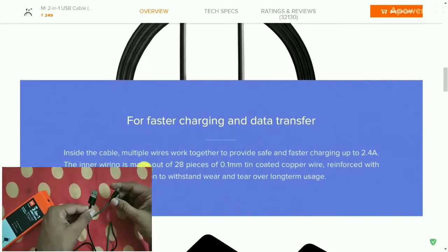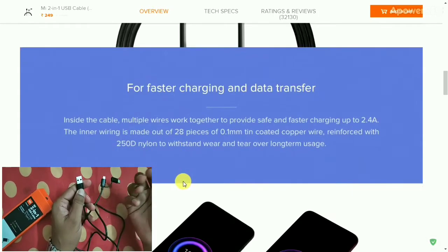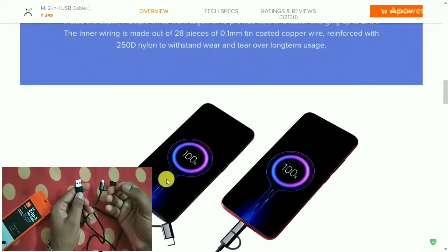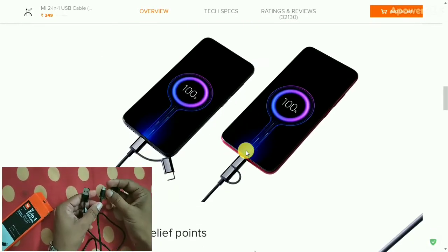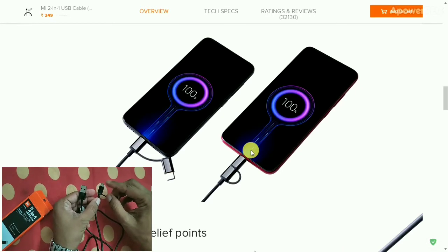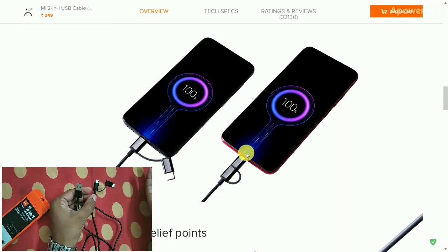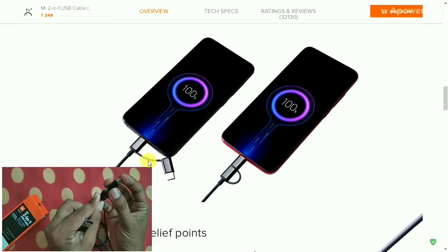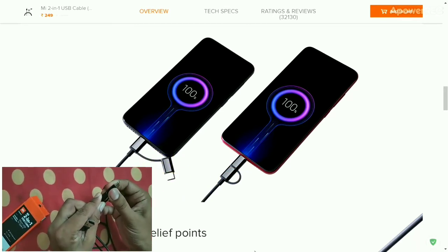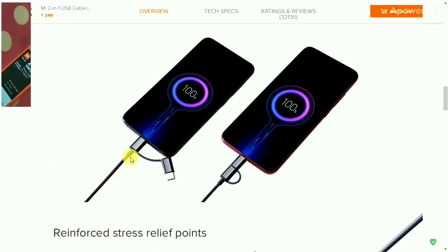If you want to charge your smartphone or transfer data from a computer to mobile, you can do all of that with this cable. If your mobile phone supports micro USB port, connect it with the micro USB end. If your phone is compatible with Type-C port, just insert this port and it will act as a Type-C cable.